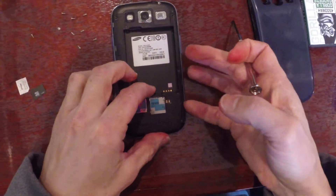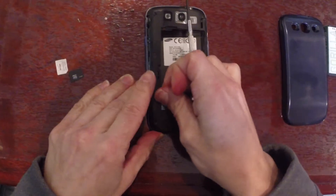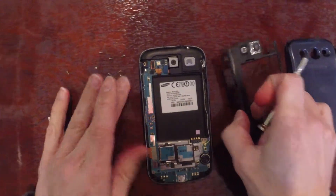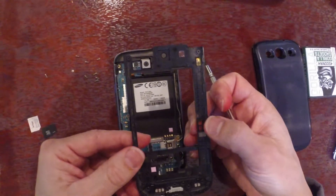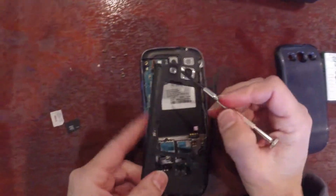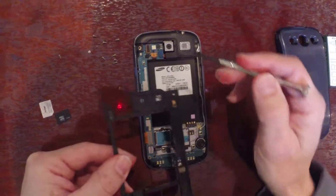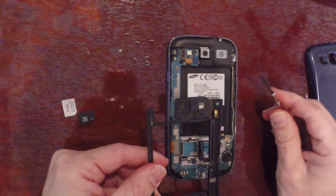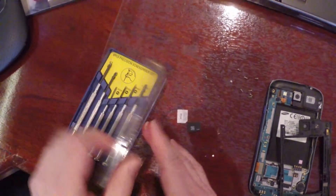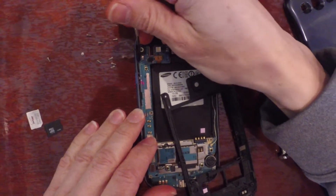And now we're going to take off this back cover. So now you can actually get to where the antenna makes contact to the case. Your GPS antenna is right here and it makes contact through this pad and this interposer. So all we're going to do is we're going to take another little screwdriver and we're going to very gently pull up on this guy. We're just going to bend it up just a little bit so that it makes solid contact.